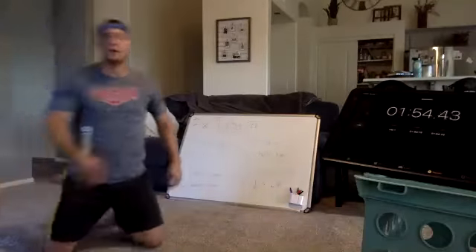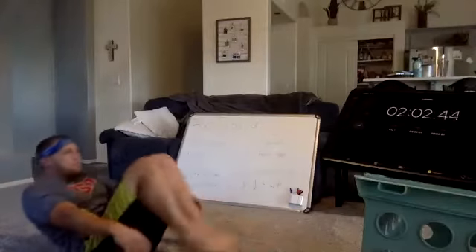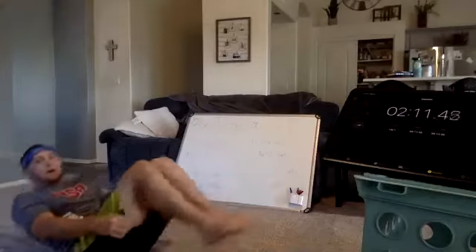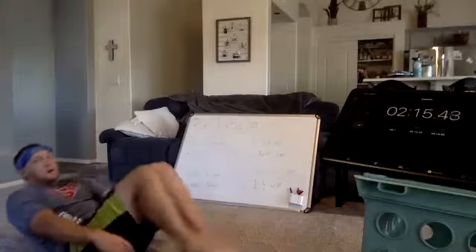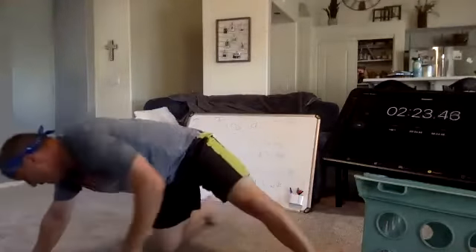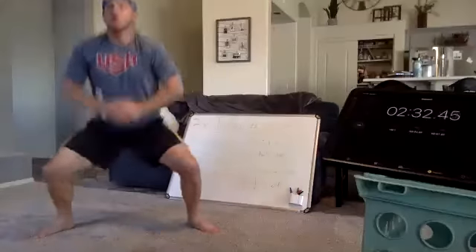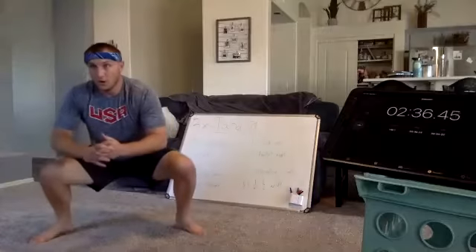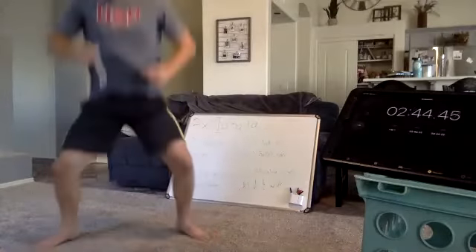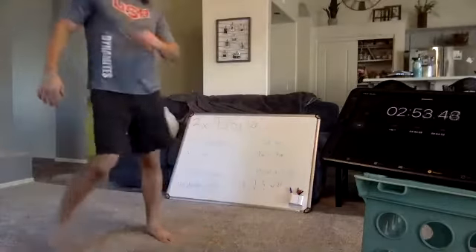Tuck-ups are next. Five, three, one, go. Five more seconds. Rest, ballet hops. Come on, guys, you're doing great. Four, three, one, go. Keep pushing, come on. Keep going, Asa, you got this. Five more seconds, come on guys, we're almost there. Rest, alternating V-ups.